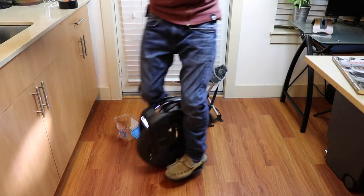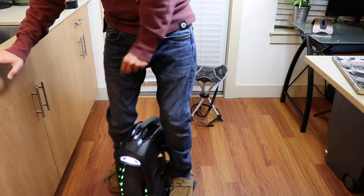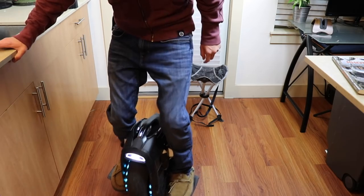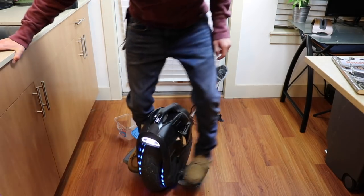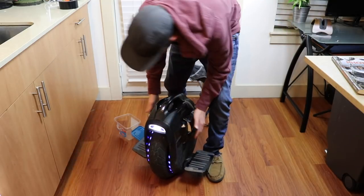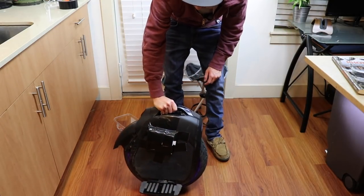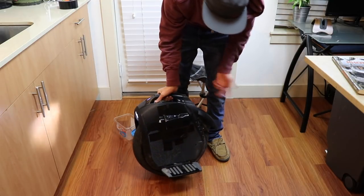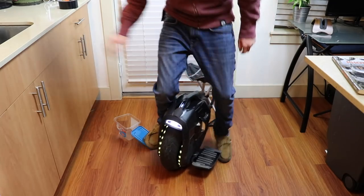That's all the Z10 was missing — side pads. You can clamp in on this thing, you can actually bunny hop it now, you couldn't do that before. Hopefully my Gorilla Tape and Mr. Clean Magic Erasers holds up for tomorrow's off-road ride. I'm just going to take them off when I'm done with the ride, but it should be good to go — just duct taped to the side so I can get that control.